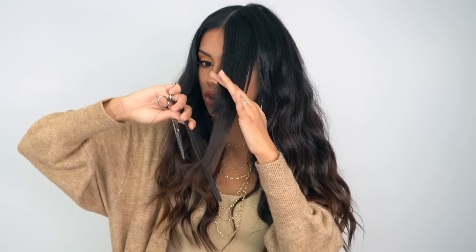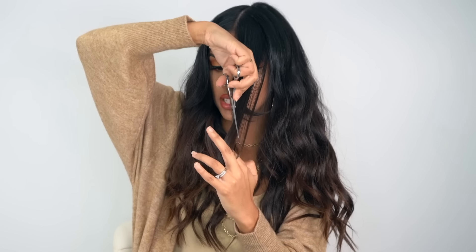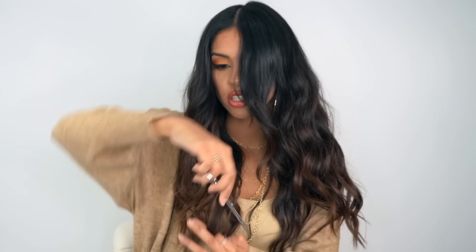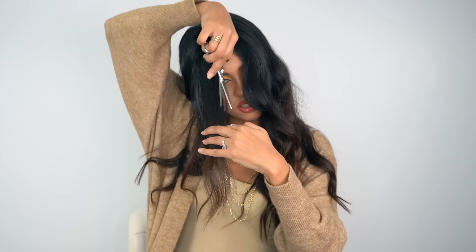This next step is optional, but if you want to blend in some of your face-framing bangs, you can. Grab a few pieces around your face where there's a bit of a differentiation in length, flip them upside down, and just drag them down so the bangs blend a little bit smoother — it just gives it that nice finished look. Do the same thing on the other side and glide it down to blend.